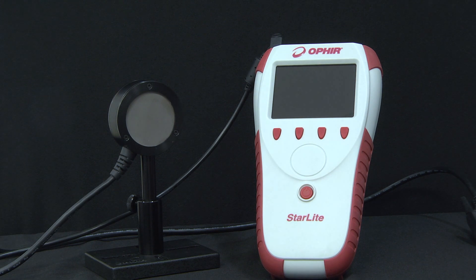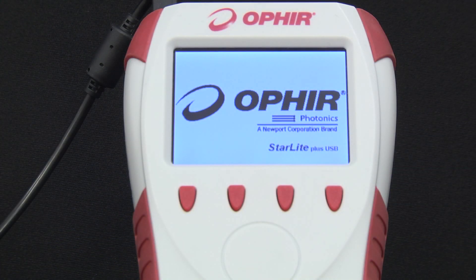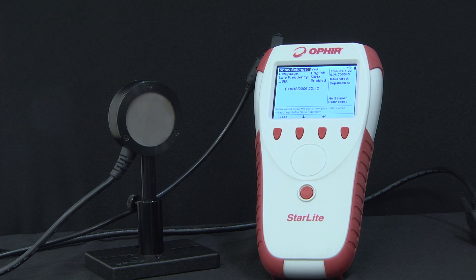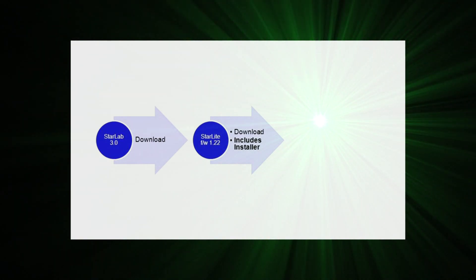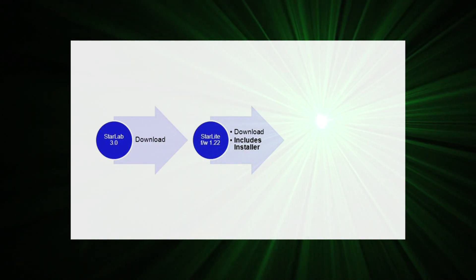USB connectivity to a PC is available for the Starlight as an add-on option. Enabling the USB connectivity makes it possible to connect the Starlight to a PC on which the StarLab software application is running. USB connectivity can either be ordered independently for a Starlight that you already have, or a new Starlight can be ordered with USB connectivity already enabled. There are three prerequisites: one, StarLab version 3.0 or later needs to be running on the PC — the latest StarLab application can be downloaded from the Ophir Photonics Group website. Two, the Starlight's internal ROM version must be at least 1.22 or later, which can also be downloaded from the Ophir Photonics Group website — the download includes an installer tool and instructions for performing the ROM version upgrade.